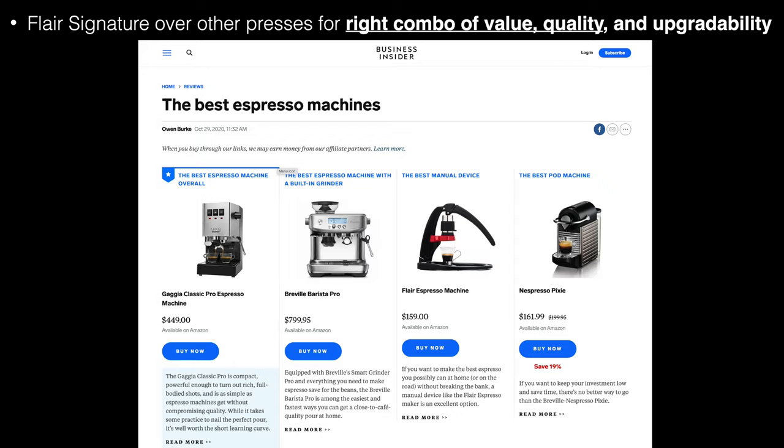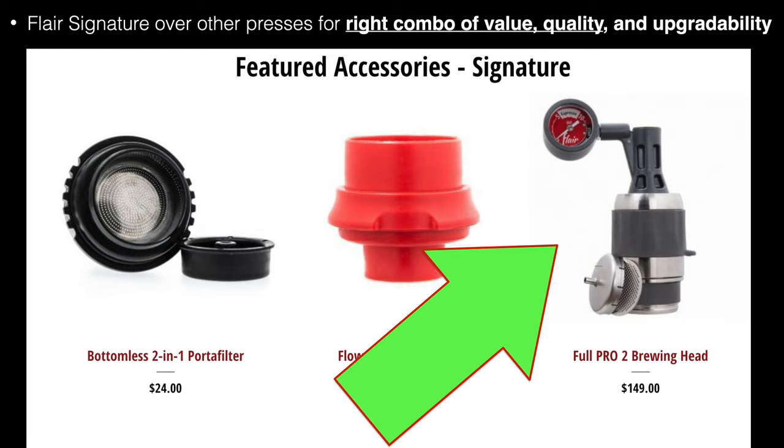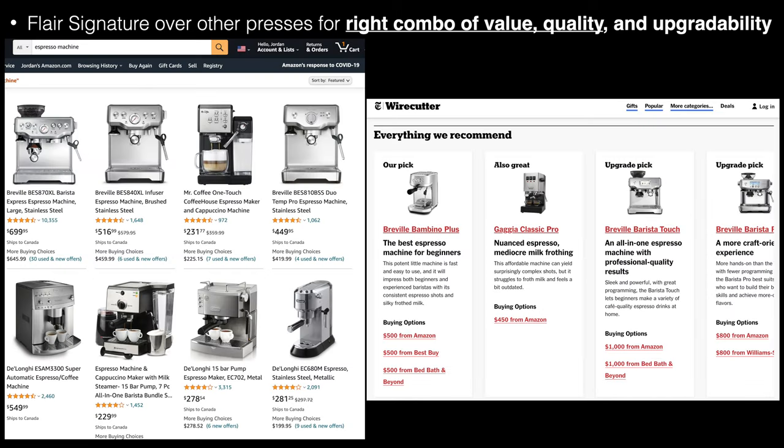It's got upgradeability so that I can add extra brew heads, including the Pro Brew Head that's a little more professional and better, but also more challenging. The Flair was not as expensive as most other entry-level espresso machines that I looked at that were able to pull a good shot.